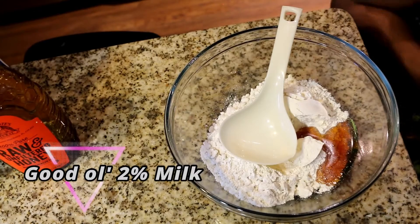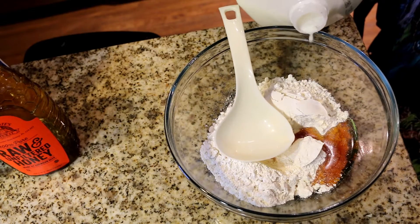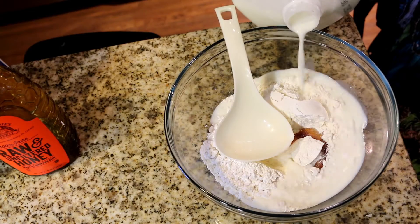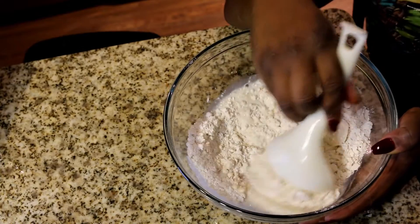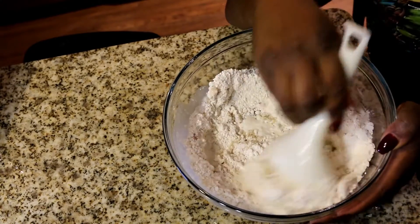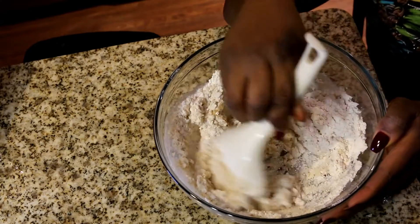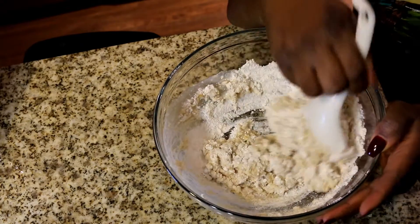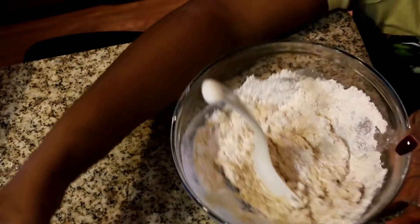I use two percent milk, and honestly speaking, this changes everything. You would never ever mix your pancake with water again once you see what happens when you mix it with milk. Milk is just the best thing to mix your pancake with. You want to make sure it's not too liquidy — you want to have a thick consistency when you do this. That is just the secret.